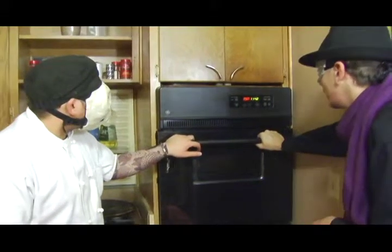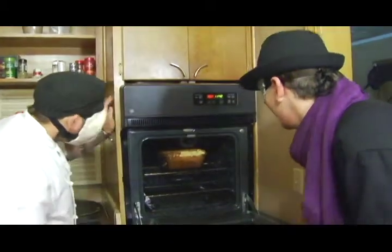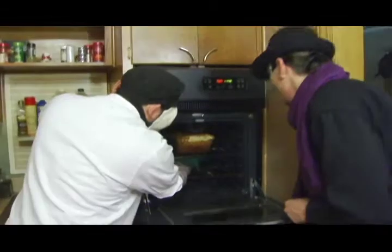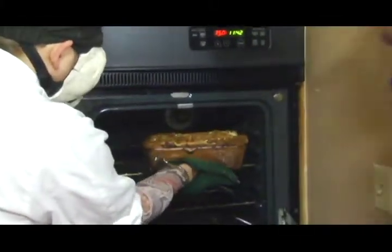After a very, very long time, not kidding, we're going to pull out the cheesecake. Oh, look at that — this is a work of art, I'm telling ya.